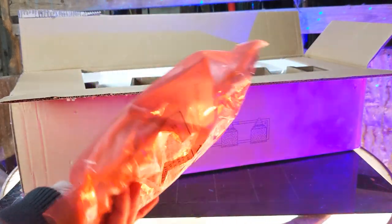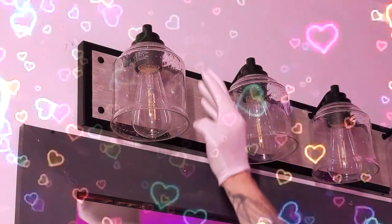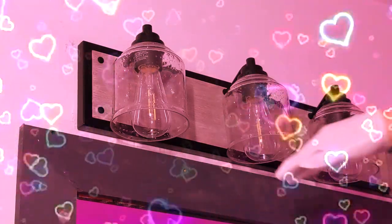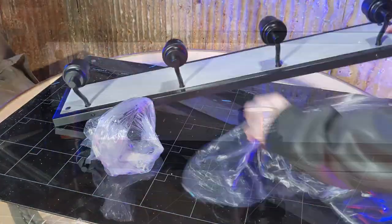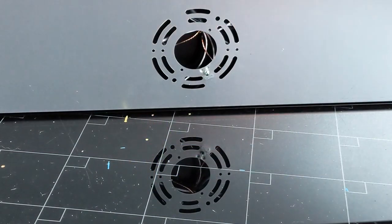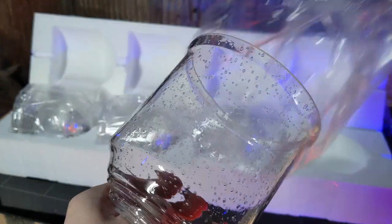wire nuts, installation instructions, as well as some nice gloves. Then of course it comes with the vanity light and wall mount, as well as a styrofoam box that contains your glass shades.